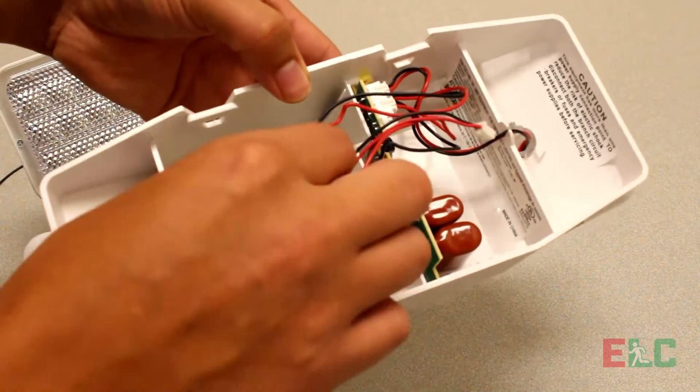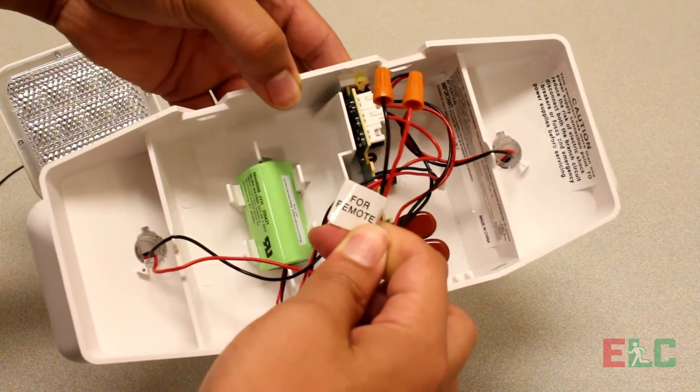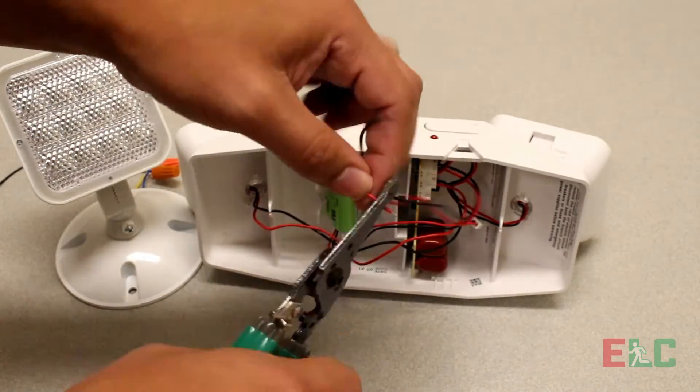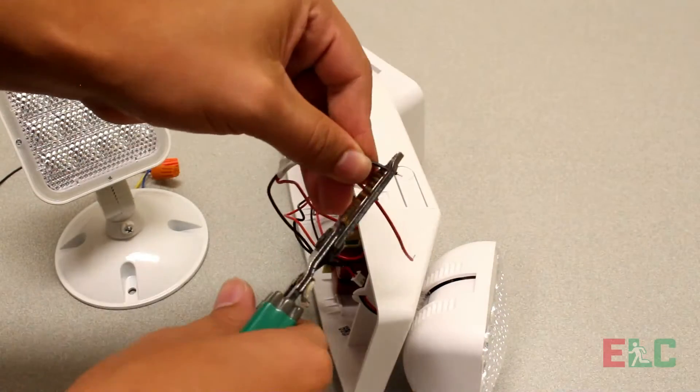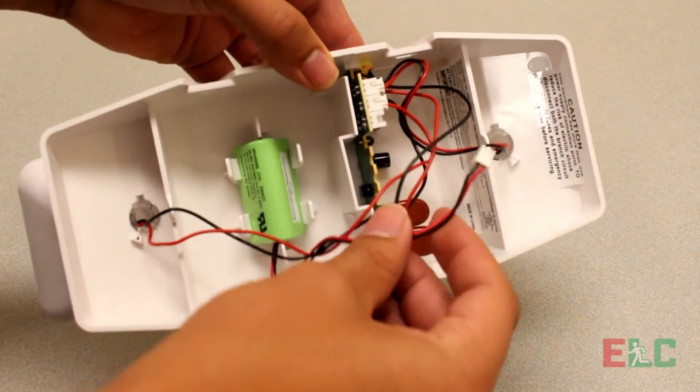The remote head capable emergency light will have two labeled wires for additional remote heads. Splice and twist both wires. Connect the battery to the circuit board.